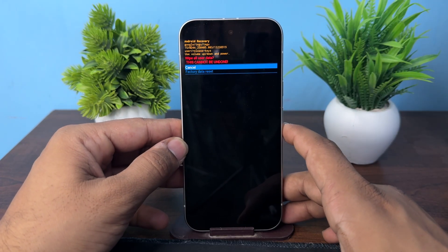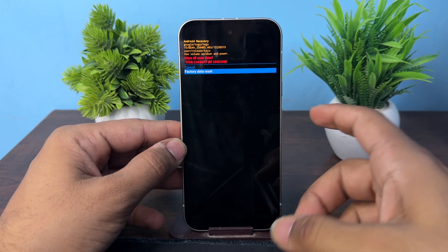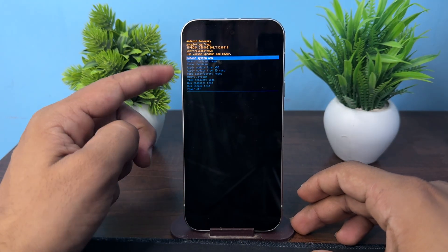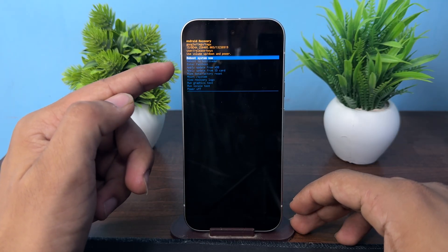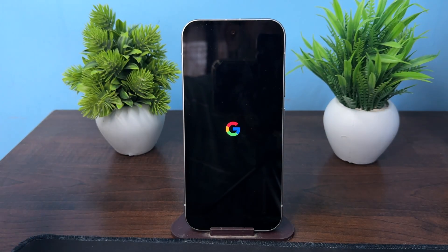Press the buttons to execute, then again click to confirm. Once the reset is completed, you will be directed to the Android Recovery page. Select Reboot System Now and press the enter button to reboot. Your factory reset will be complete and your device is ready as a new phone.